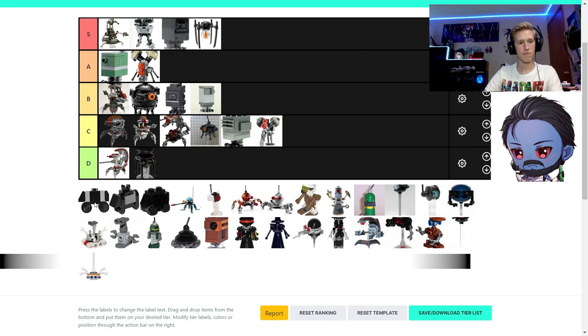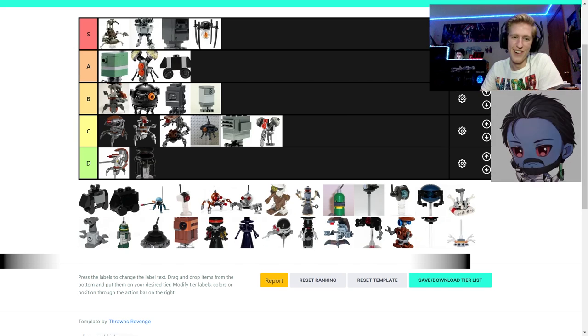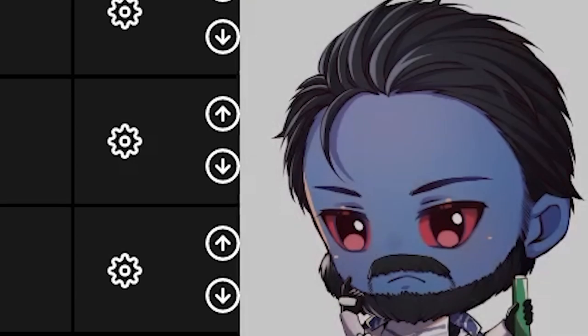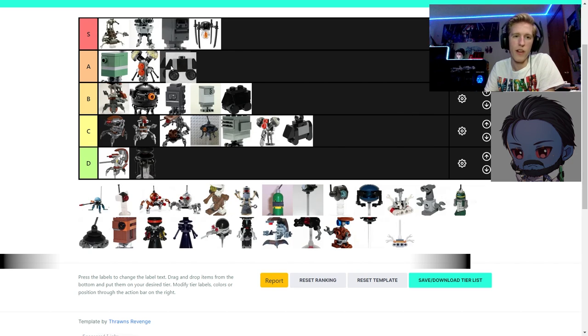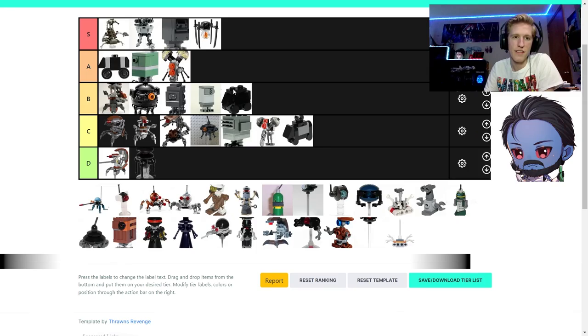Three mouse droids — the original mouse droid is a classic, I'd put it at A. The next mouse droid looks wonky; they could have used a headlight brick to make it work better. I'd put that one at C. The third one I'd put at B — it's close to S-tier, honestly. I don't know if I want it in A or S, maybe high A.